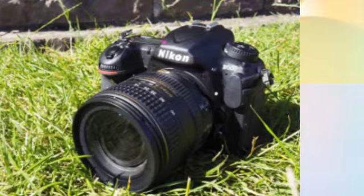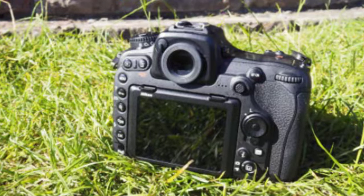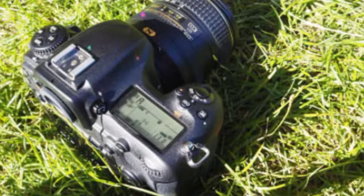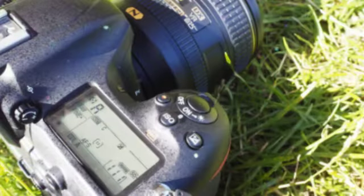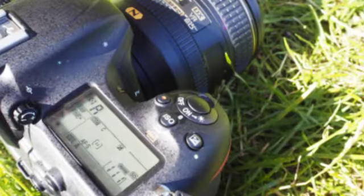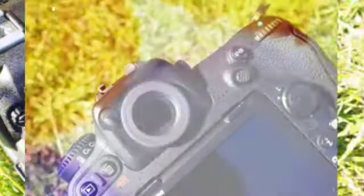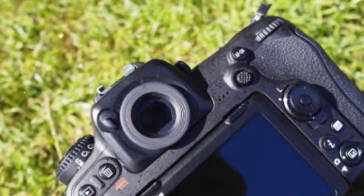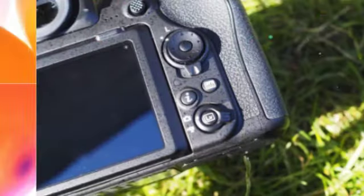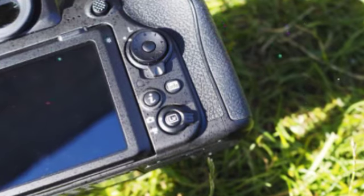If you like your cameras chunky, you're going to love the Nikon D500. Although it has an APS-C sensor, this is no entry-level number. The textured grip feels extremely nice in the hand and has an indent to help your middle finger sit comfortably while your forefinger rests on the shutter release. Nikon has also chosen to make the screen touch sensitive, but there's still a decent range of dials and buttons around the body of the D500.